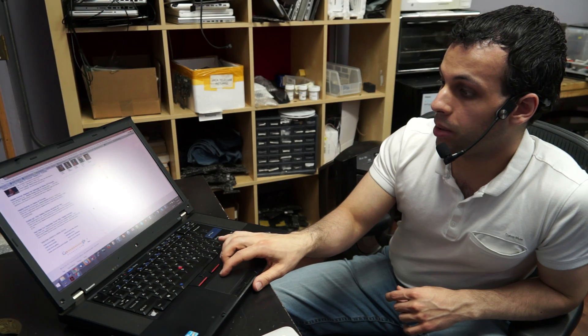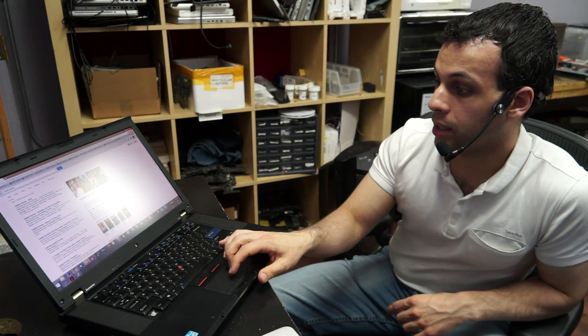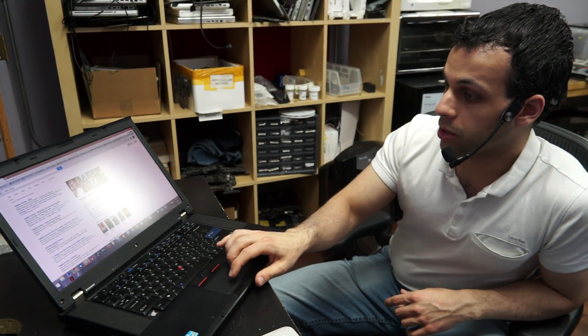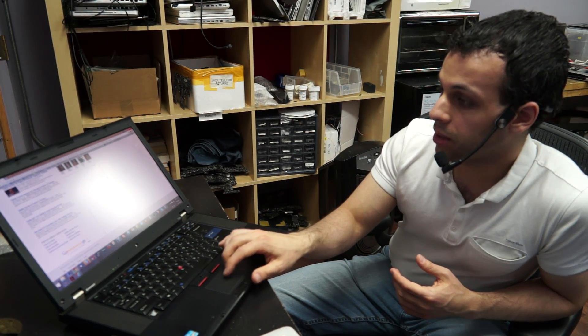I'm going to scroll up and down. I scroll up, down, up, down, up — look, I tried to scroll down and it ignored me. I scroll down, it's still ignoring me. I scroll down and it listens. I scroll up, it listens. Every time you use the mouse a little bit and then try to scroll, it doesn't listen to you.